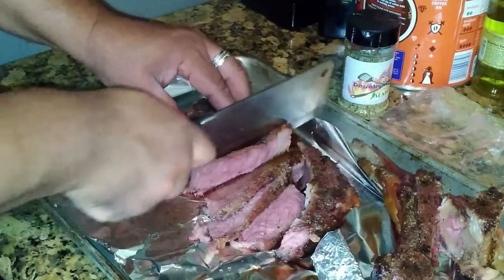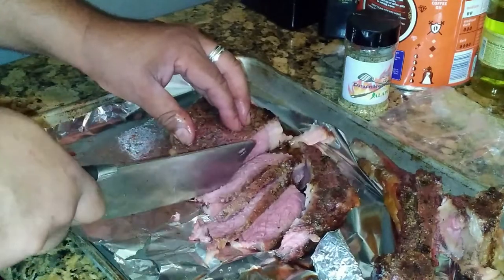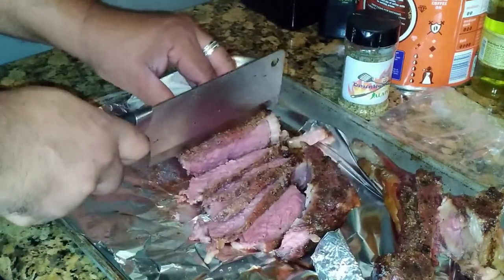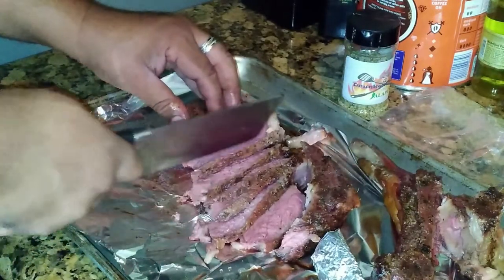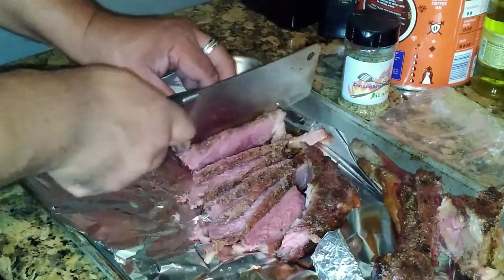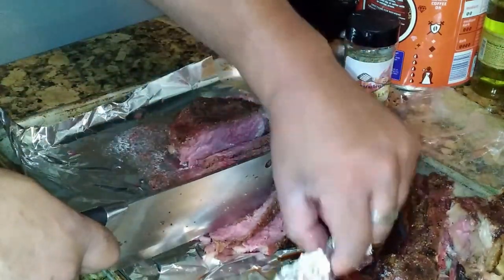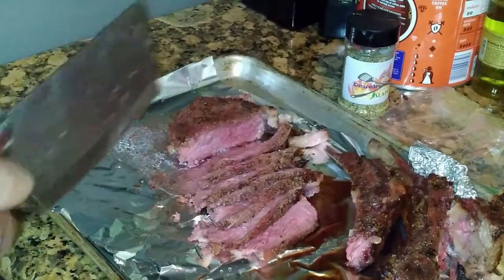I didn't check it again with my quick-temp reader — I didn't feel I needed to. I felt the Meat Stick X was on point. I mean, that's cutting through like butter; I'm just trying not to go through the foil, which is impossible. But other than that, this is pretty good. I'm gonna finish cutting this up and get it pretty on the plate with some compound butter my son made.